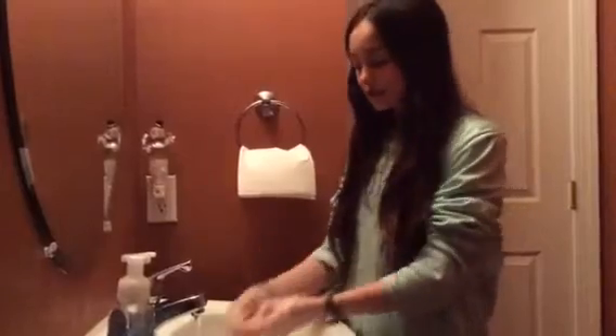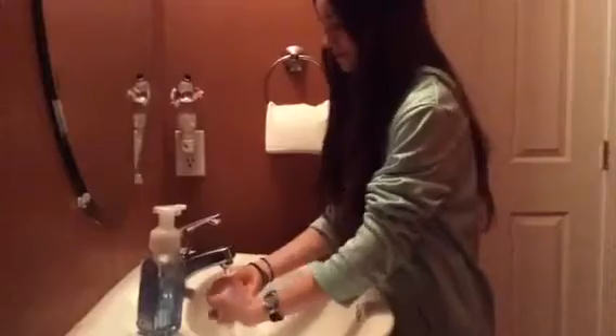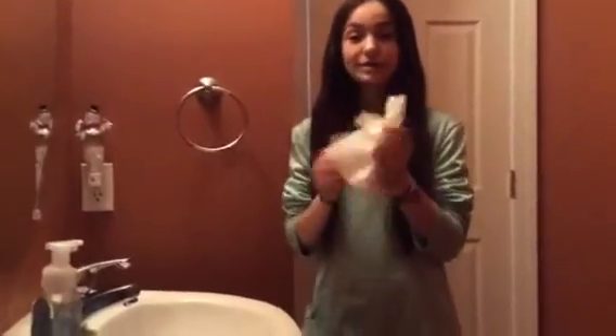When you're done with that, rinse the soap all the way off of your hands. Turn off the sink and take a paper towel. Make sure to get all the water off your hands and then throw your paper towel away in the trash can. Good job!